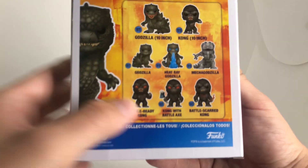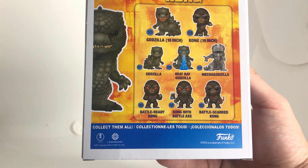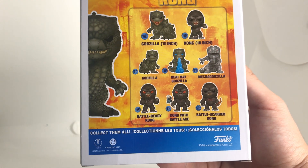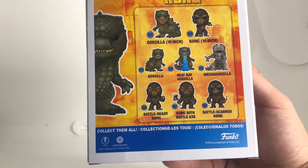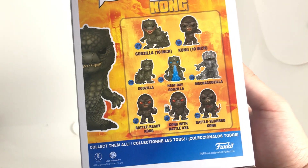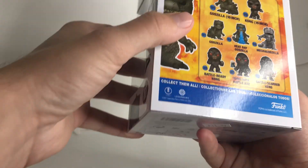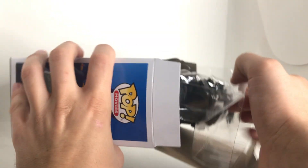You can see all the figures you can get in the line: Battlescared Kong with the crane, Kong with Battle Axe, Battle Ready Kong — the orange eyes are actually kind of cool. And a Heat Ray Godzilla, Mechagodzilla, Godzilla, and a 10-inch Kong and Godzilla as well. Man, I wish I had the room for that. Godzilla, by the way, has been one that's been hard to find if you don't buy it online.